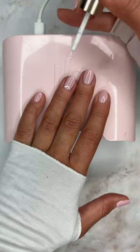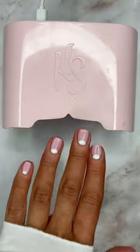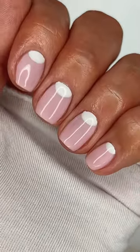I'm going to use a nail art polish to draw half moons on my nails. You thought I was going to do French tips, huh? And then I'm going to use a top coat to seal it and cure it as I always do, removing the stickiness of the gel polish. And this is the final look. I'm obsessed with this one and it looks the best on short nails.